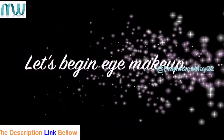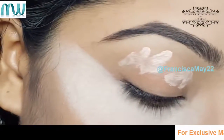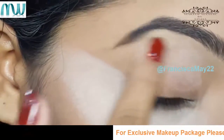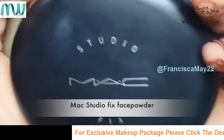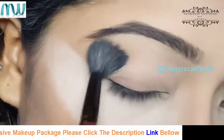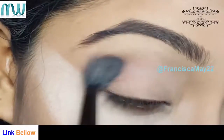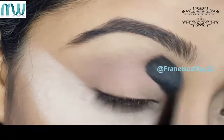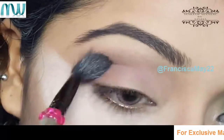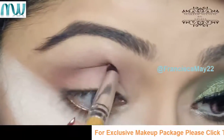Now let's begin with our eye makeup. To begin, I'm using my e.l.f. eyelid primer. Then I'm going to use my face powder again to set the primer so that it gives a smooth surface. I'm using my Sleek Garden of Eden palette, using two shades as my transition and crease shade. With a fluffy blending brush I'm applying the transition shade first, then with a pencil brush and the dark brown shade I'm intensifying my crease a little bit more.